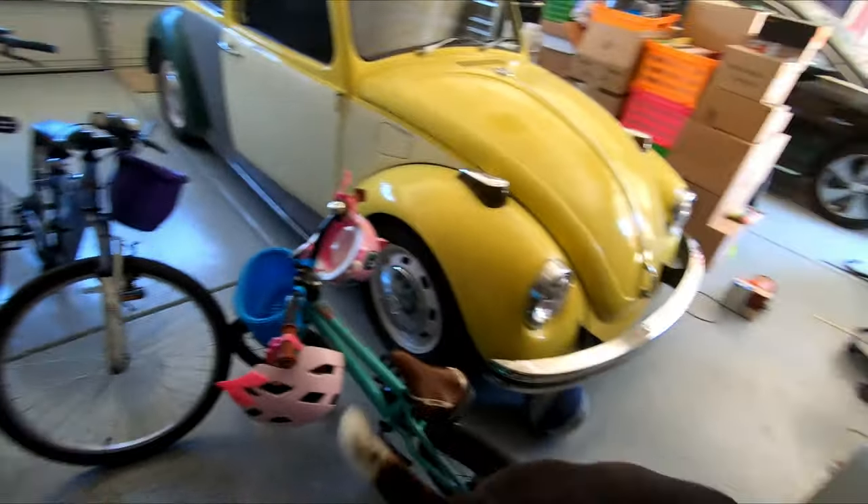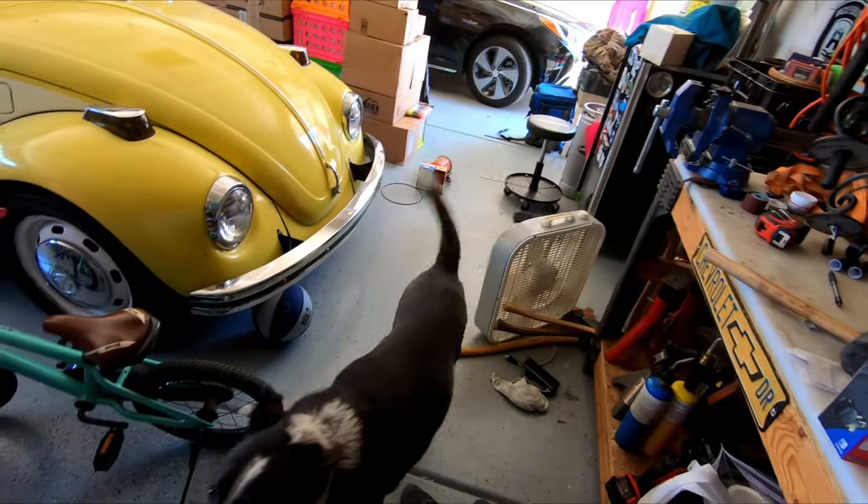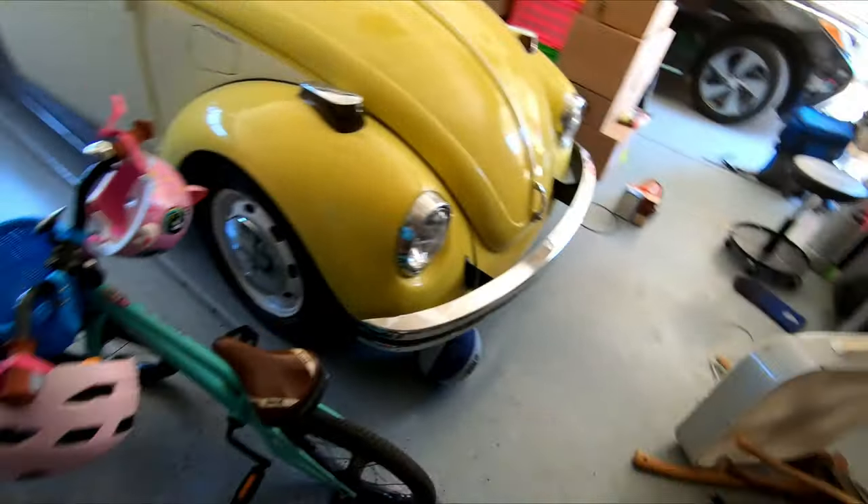Hey everyone, welcome back. Look at this mess, right? It is garage cleaning time.